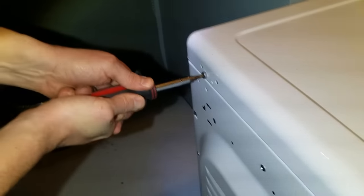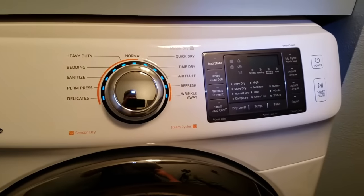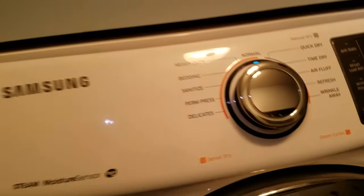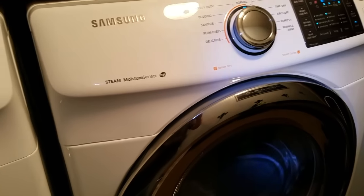Now we just have to do all the hookups. Got it all put back together again — not easy. Got them both set back where they're supposed to be, everything hooked up in the back, the power's hooked up. Give it a test run — nice and warm. So it's working again, problem solved. I hope you guys find this video useful. See ya.